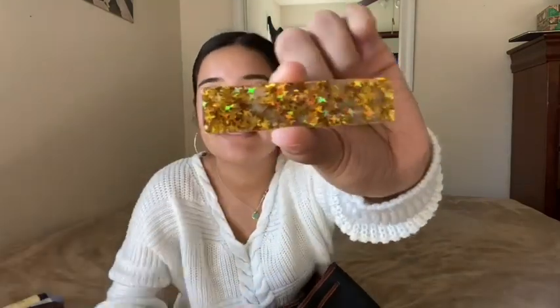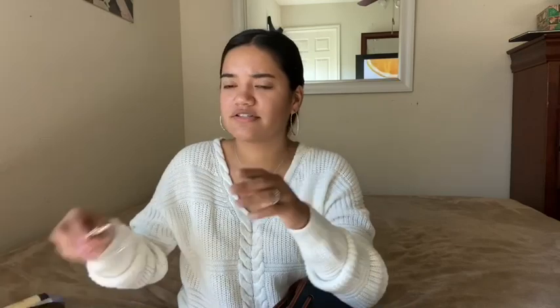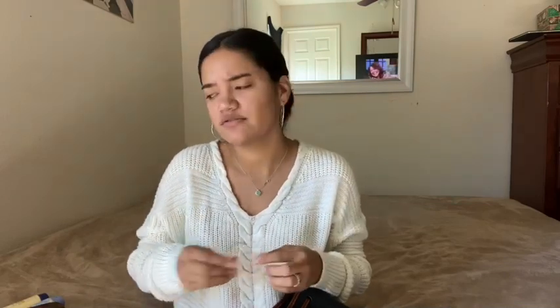Next I got this little glitter hair clip that my best friend Maddie gave me — so cute, I love hair pins. Then I have my gold hoops. I always gotta have my hoops. These came in a pack with silver and rose gold hoops — I got these at TJ Maxx for about three dollars for three pairs.